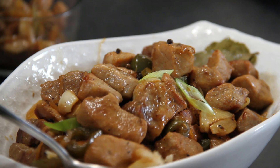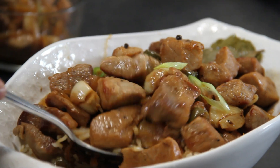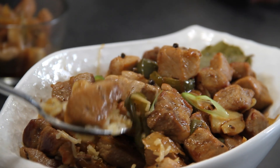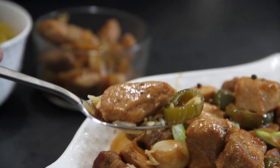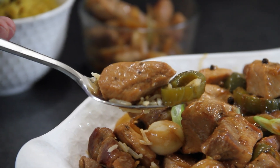Let's go ahead and dig in here, guys, and see what we have. A bit of rice, and I need some of those jalapeños and garlic maybe — a little bit of everything here. Look at that. Absolutely incredible. Adobo at its best.